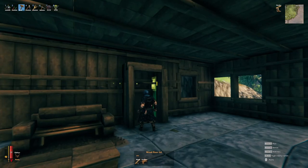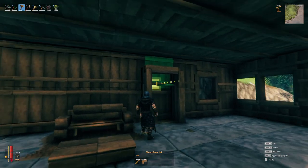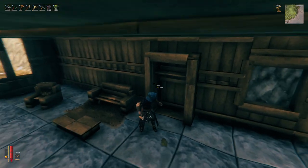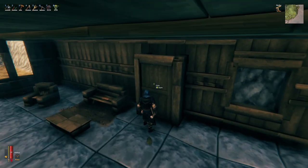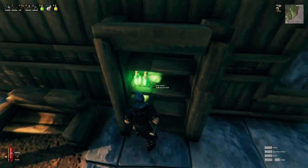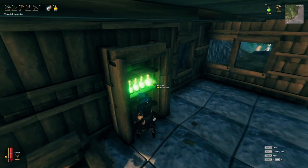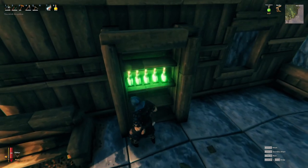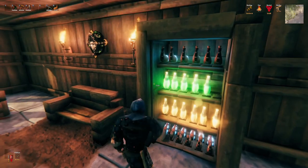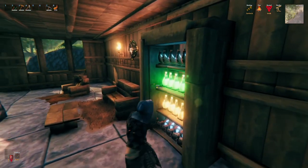Once you've got the sides all closed up, we're gonna be slapping some shelves inside — use shift-click to get them spaced far enough away from the door so when you close it your shelves aren't sticking out through the front. Put as many rows as you want in there, then slap up some item stands and fill them with items. I went with potions because they're shiny and it looks pretty.